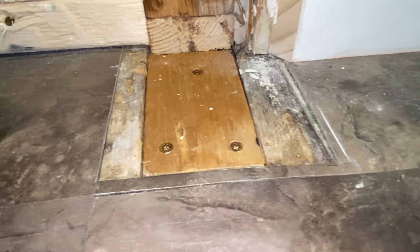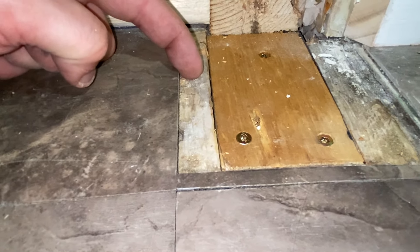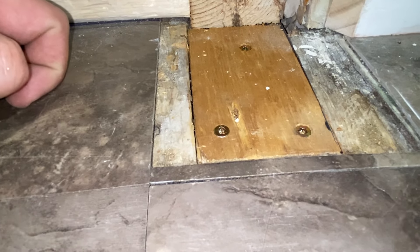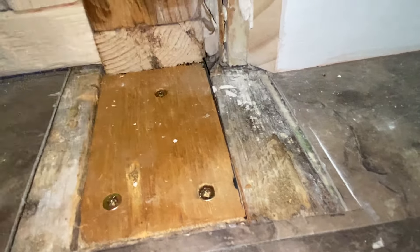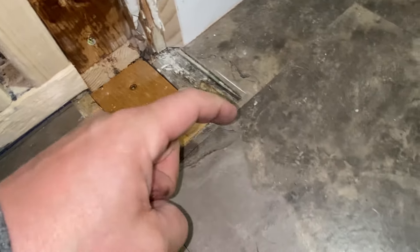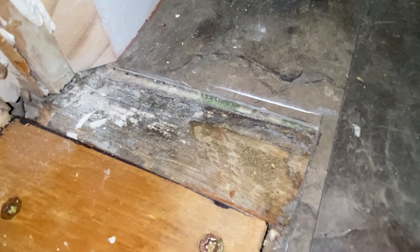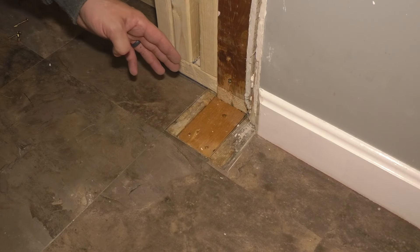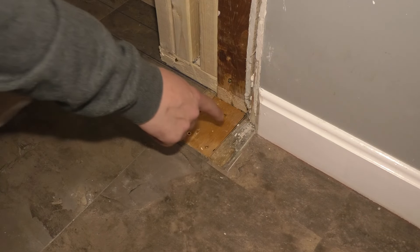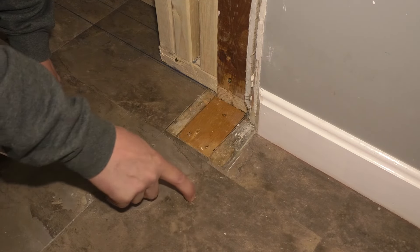So what you have here now is three different plywood thicknesses. This is probably seven eighths — it's probably an old board, or there might be something underneath it like felt paper raising it up. Then you have three quarter and then a step down to five eighths. So if I was to do this floor, this is where I would do the floor leveler and I would bring it up to the height of the vinyl that's under there, and then I would put this floor on there.